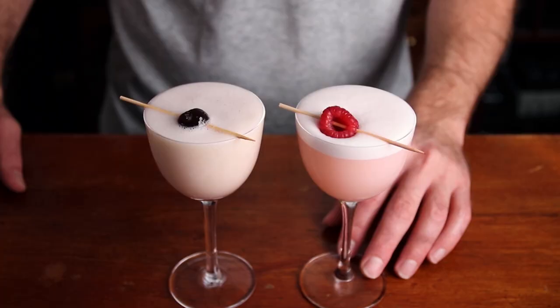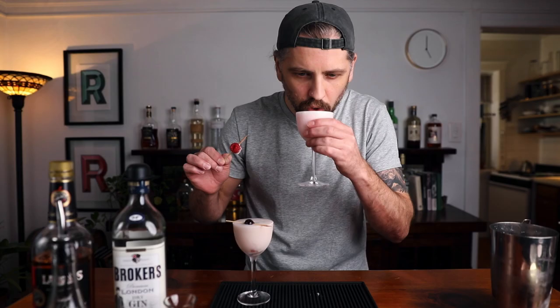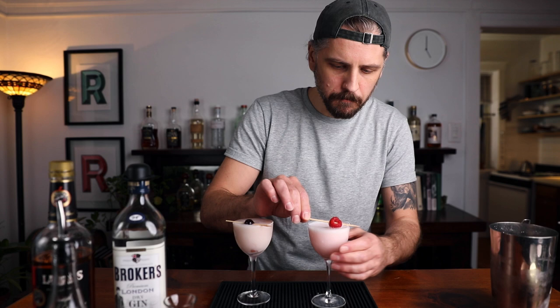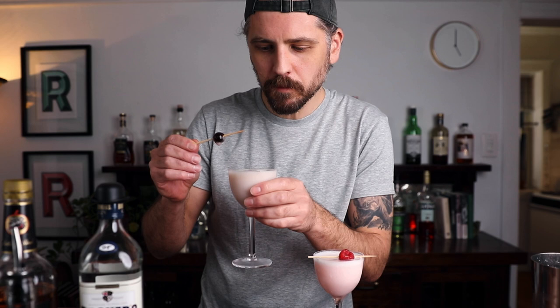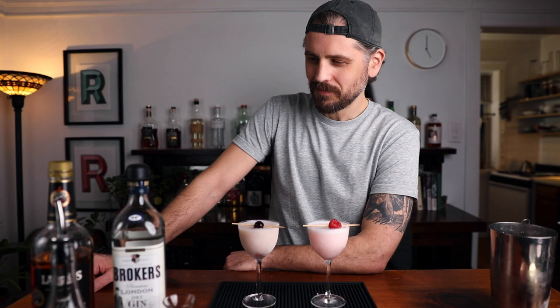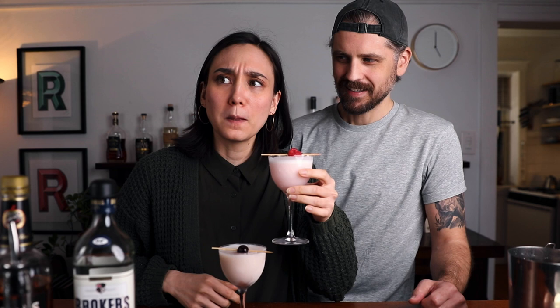Side by side — there they are: the Clover Club and the Pink Lady. The Clover Club is more pink, but that's just because of the syrup. Starting with the Clover Club: really nice, the raspberry is actually pretty subtle, you get the gin. Now the Pink Lady — wow. The little addition of the Applejack, I think, makes a world of difference.